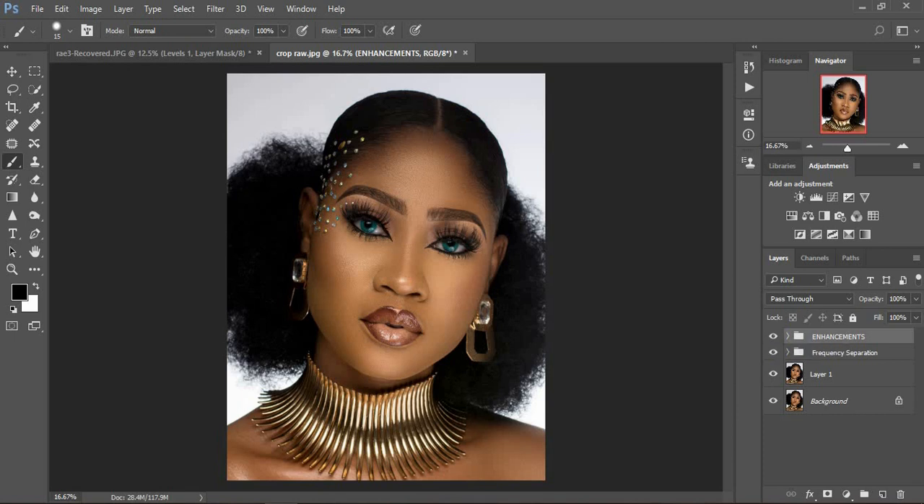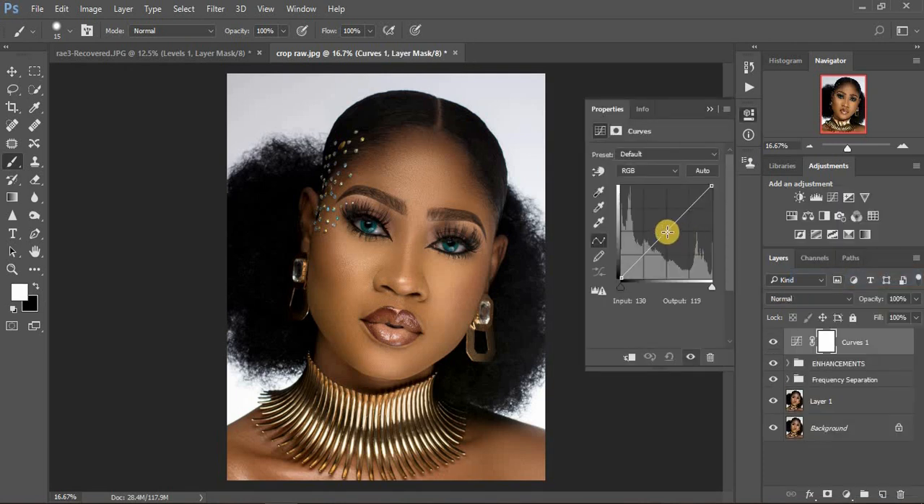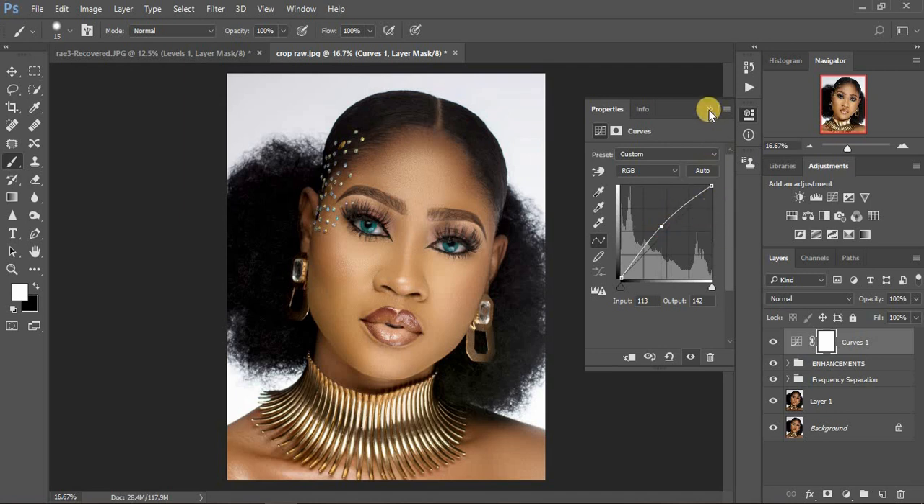Let me show you how to create your layers for global dodging and burning. Come to your adjustment layers and click on Curves. For the very first layer — the bottom layer — select the midpoint and pull up. This is going to be our dodge layer. Remember, we dodge the highlights and we burn the shadows. We do this to enhance the highlights and bring out those contours and shadows in the image.